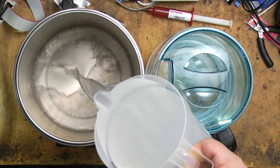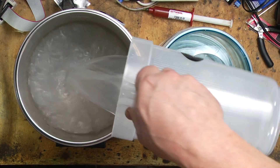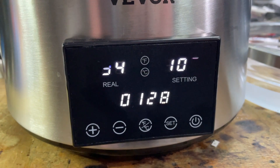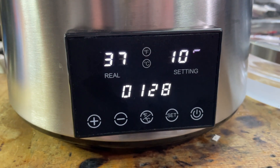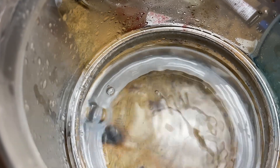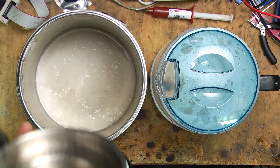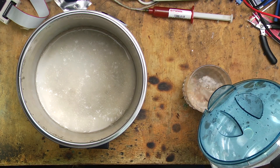I have 2 litres of water here mixed with about 200 grams of salt, so it's pretty salty water. Just how salty? Very, very salty. Well, looks good to me. Cheers. Much better.